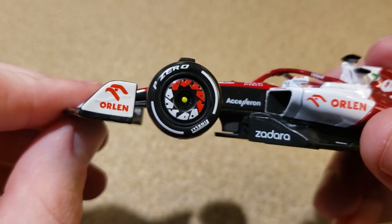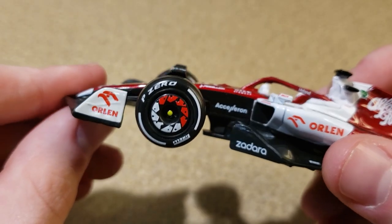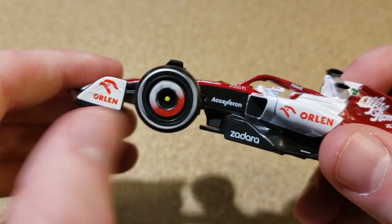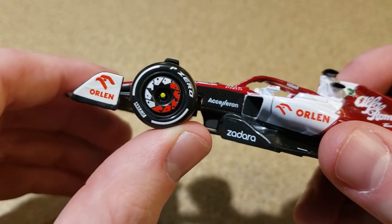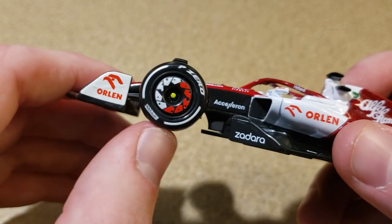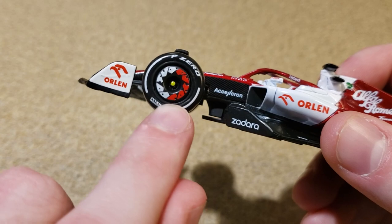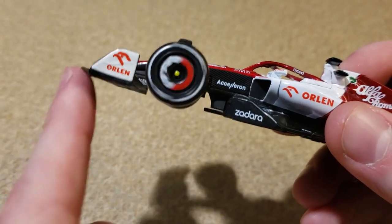Now let's take a look at the wheels — hard tires on this car. I think I've only got two Bragos that aren't on yellow tires. They used to represent the soft compound and now they're the medium, and this is the hard tire. It's also got a designed wheel cover — the Red Bull didn't really have this — and that looks really cool. It looks nice when you spin it.